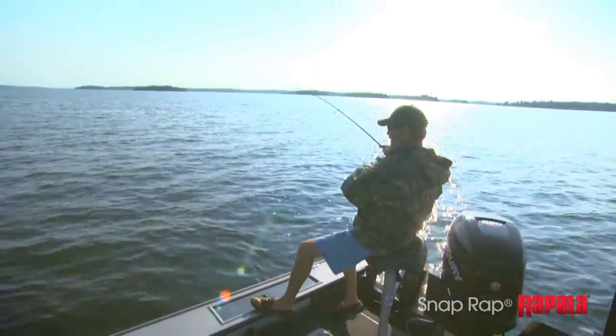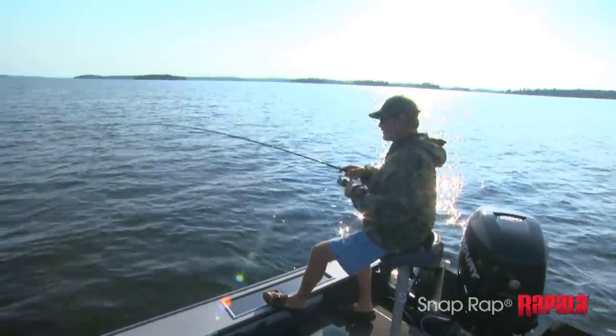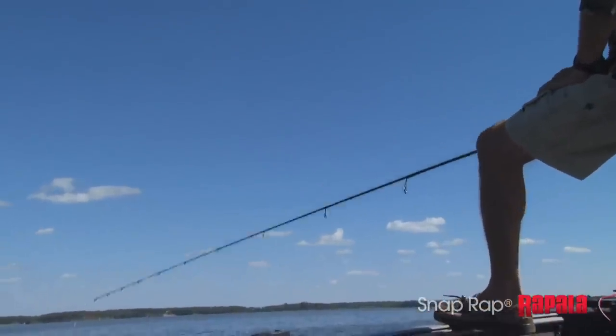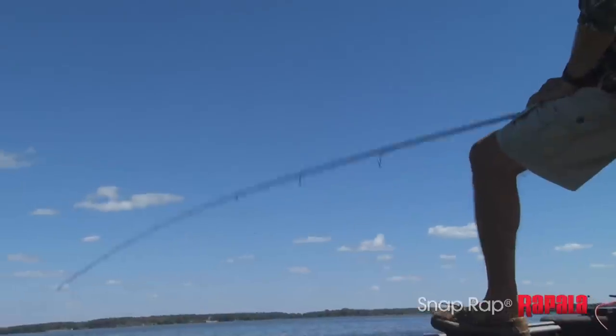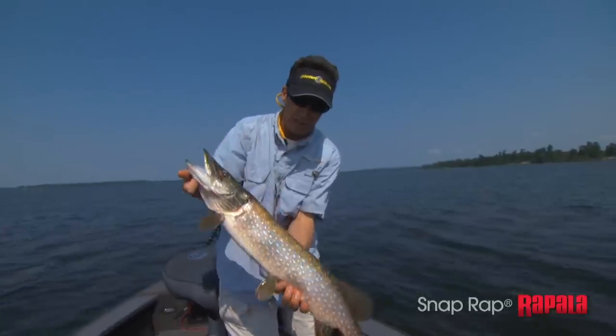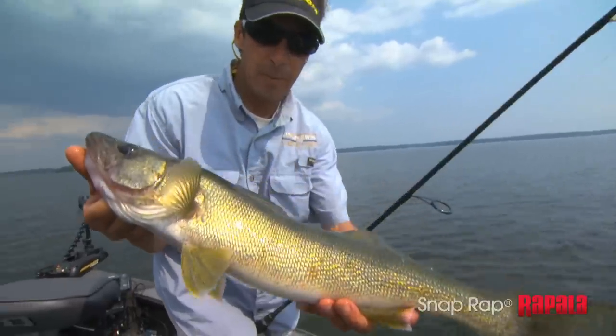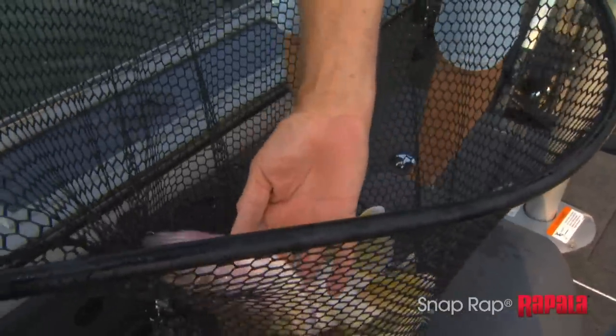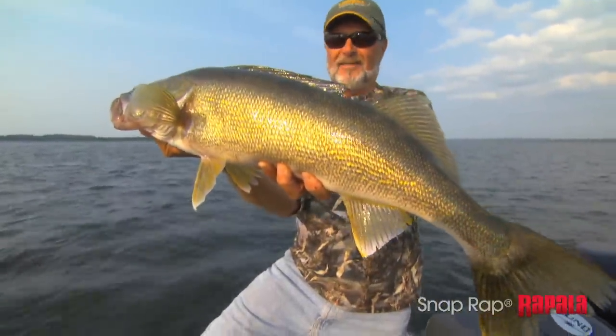The key to the presentation is rhythm — you get a rhythm to the depth, to the speed, to the wind, and you just catch a load of fish. There you go — that's a big tail right there! Look at that one. That is a Snap Wrap walleye if I've ever seen one.